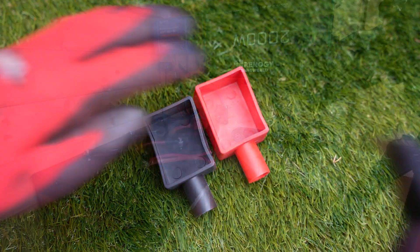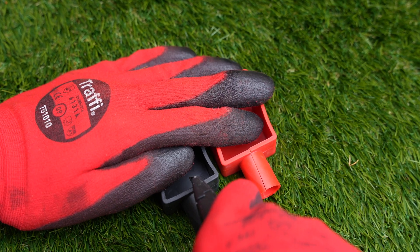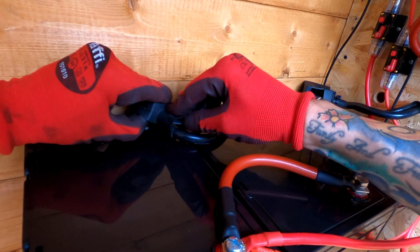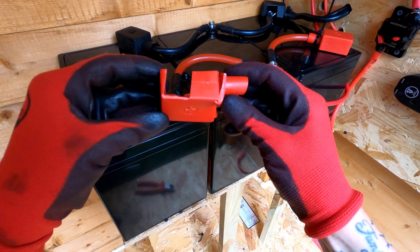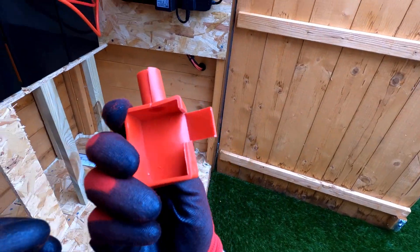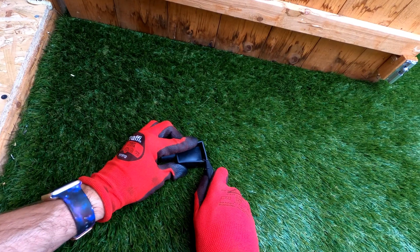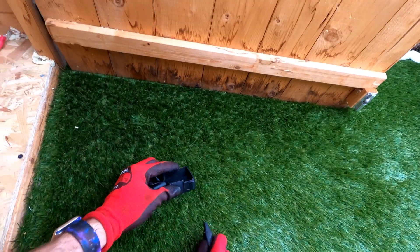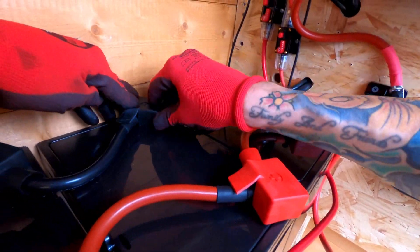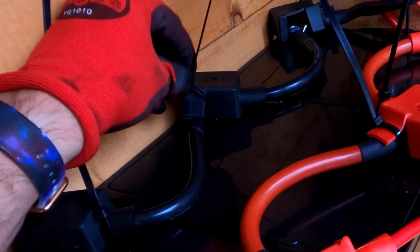I also add an extra 170 watt solar panel to this solar setup to increase the amount of solar energy collected and stored in the batteries. Now I look to cover up the positive and negative terminals using these battery terminal covers to prevent anything from touching the bolts. Here I cut sections out of the covers to suit the wire layout, and the last thing is to add plastic cable ties to hold these in place.